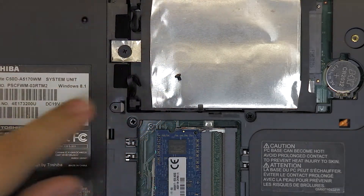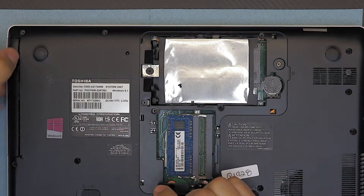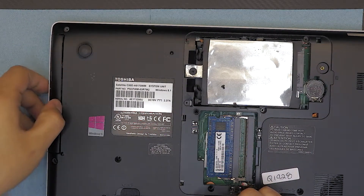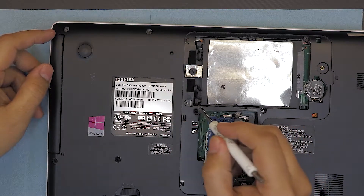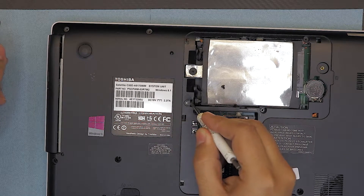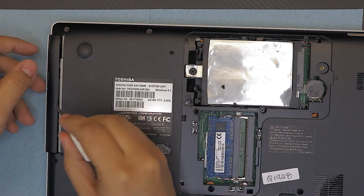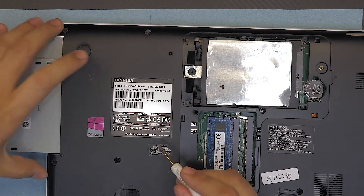Once you remove this screw, you can slide out your CD-ROM. But don't yank it from this side — you're gonna break the clips. What you do is grab your flat screwdriver, put it right here, and push it just like that, so the CD-ROM will come out easy.